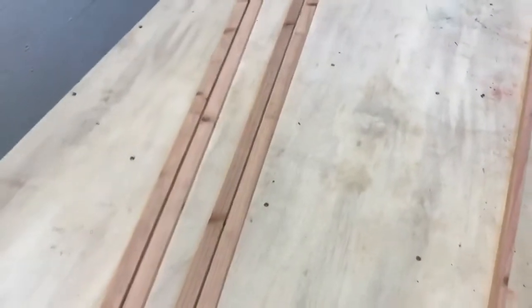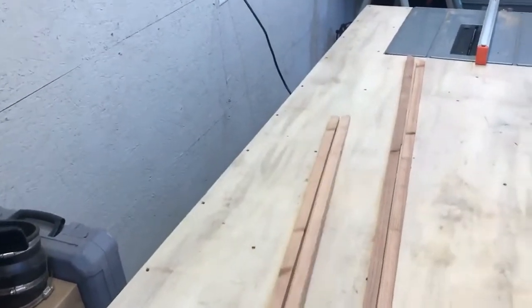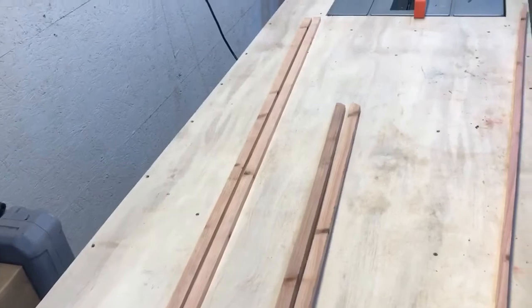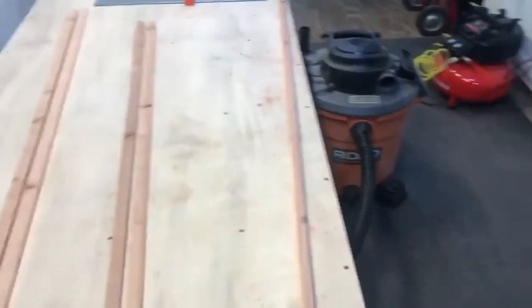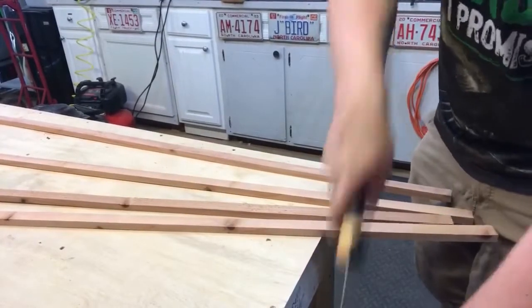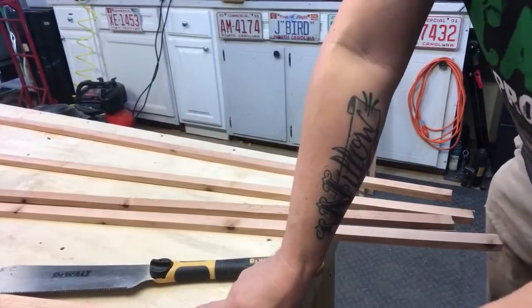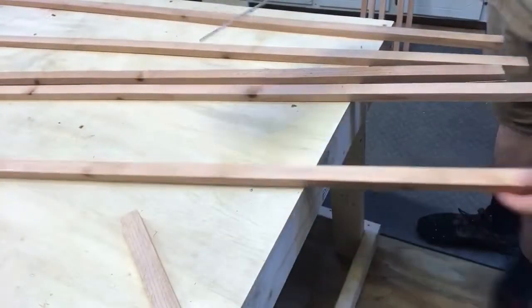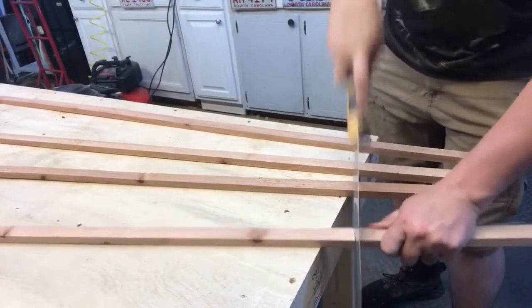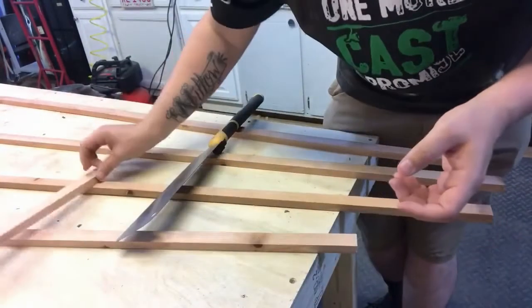Next step is to cut these to the desired length. I want my fan to be five feet tall, so I'm cutting the two pieces with square ends to five feet. I'm leaving the two pieces with points at six feet — that gives me a foot to stake into the ground. The fifth piece will be used for our cross member so we won't cut that now. Don't throw away your cutoffs — save them for cross braces later.